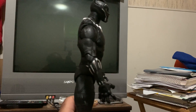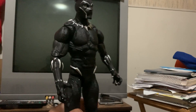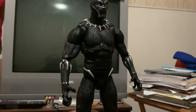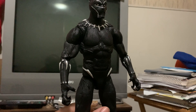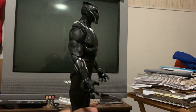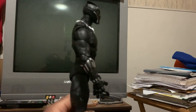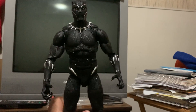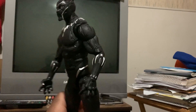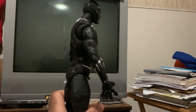Matter of fact, this is what I was actually expecting to get the first time I ordered. I ordered off of Amazon, but I think I made a little oopsie and got the wrong size. So this is the size that I was intending to get, and as you can see, he is very grand. Got the big boy here.